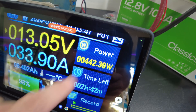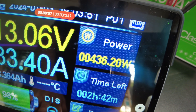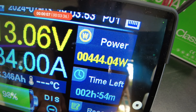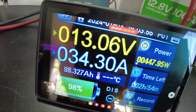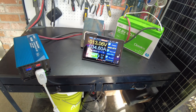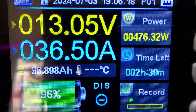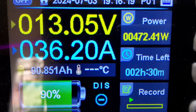Pulling about 34 amps. It looks like we're going down in power a little bit — 34.4 amps now. I'll just let that continue on and I'll be back when it's complete.